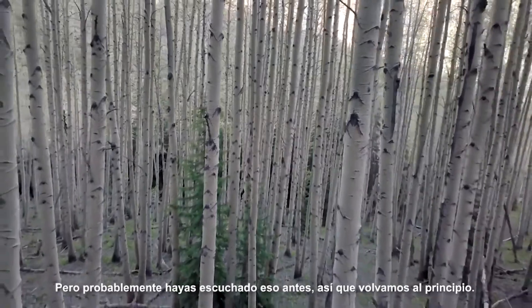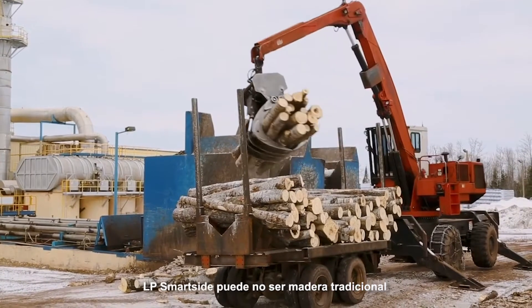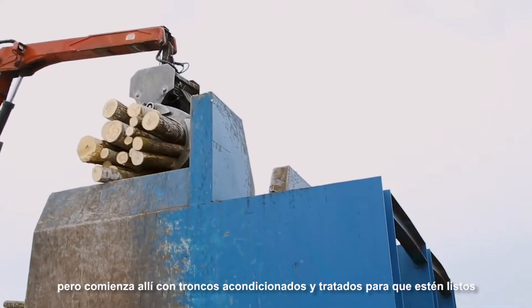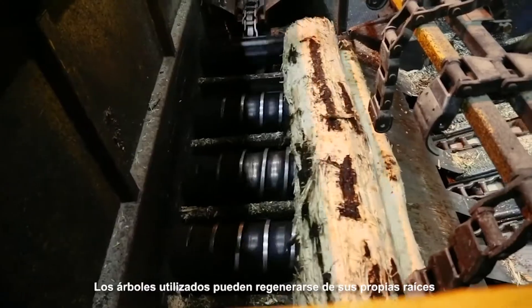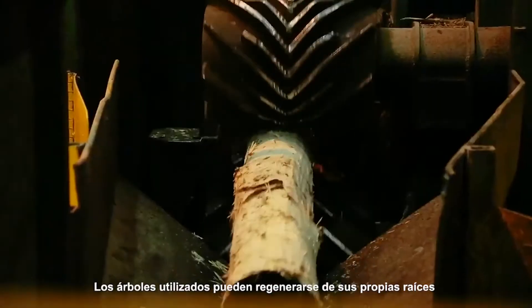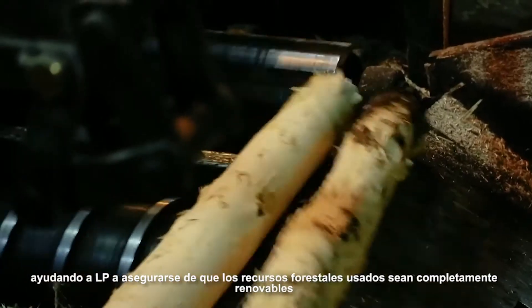So let's go back to the beginning. LP SmartSide Trim & Siding may not be traditional wood, but it does start there, with aspen logs, conditioned and softened so they're ready to work with. Aspen trees can regenerate from their own roots, helping LP to make sure the resources they use are fully renewable.